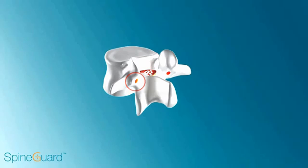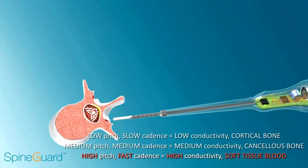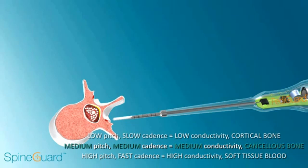The red spot indicates bleeding bone at the entrance caused by a starter awl or burr. Pediguard will give a high-pitch, fast cadence until the tip is beyond the blood and is in contact with cancellous bone, which gives a medium pitch, medium cadence. Note that the green light in the handle flashes every time the Pediguard beeps.